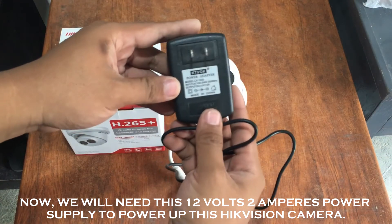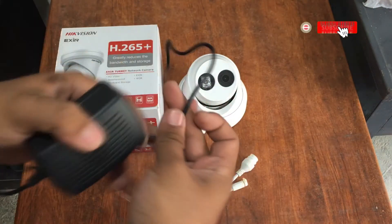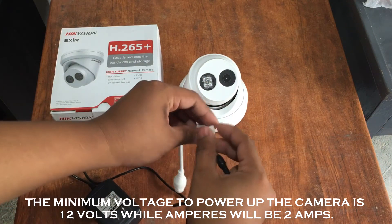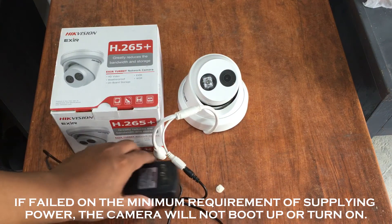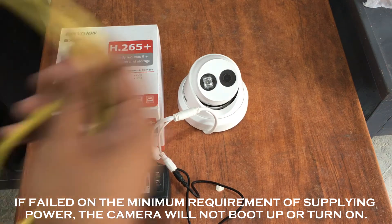We will need a 12-volt 2-ampere power supply to power up this Hikvision camera. We will now insert the end connector to the other end of the camera. The minimum voltage to power up the camera is 12 volts while the current requirement is 2 amps. If the minimum power requirement is not met, the camera will not boot up or turn on.